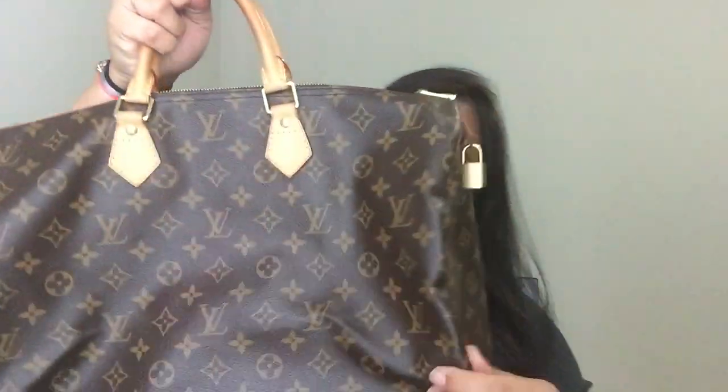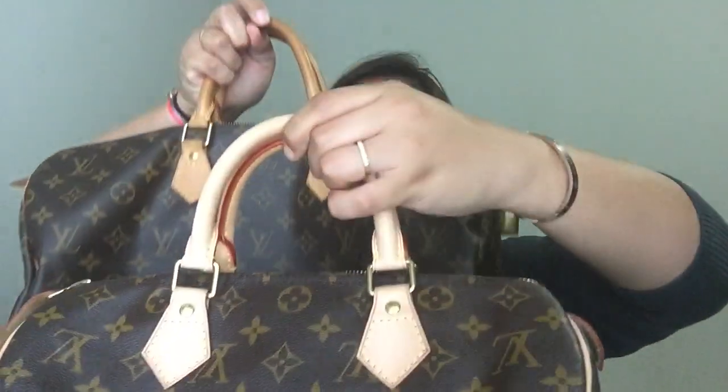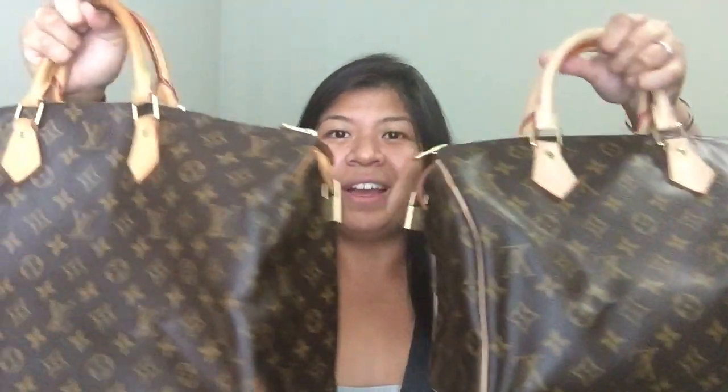And then, let me share this one next — another Speedy 40. I have used this for travel in the past, and you can see the difference in the vachetta already. The trim is already honey and aged, while this one is still fairly new. I store it folded. The 40 and this is the 30. I'm trying to show the size difference, but I'm just getting covered by the bag. So, those two Speedys.